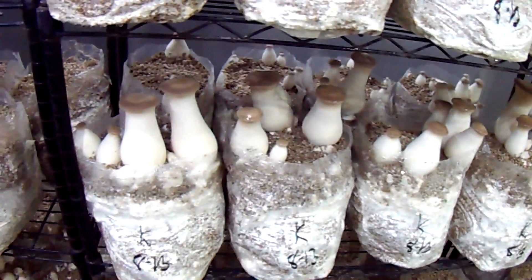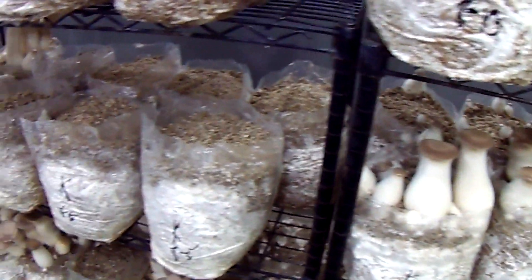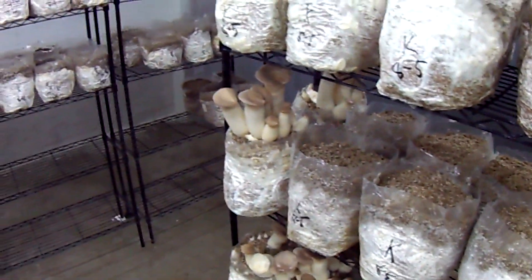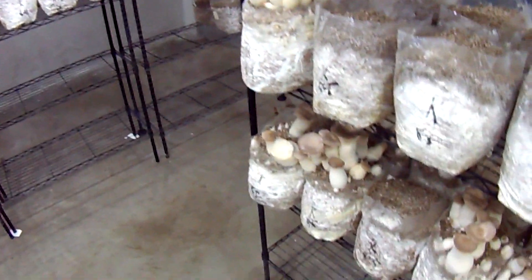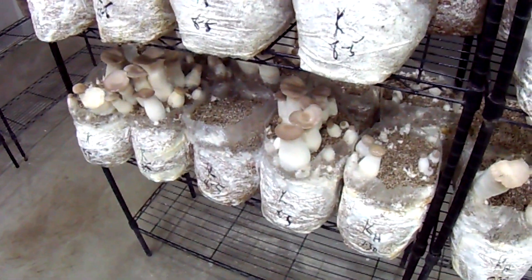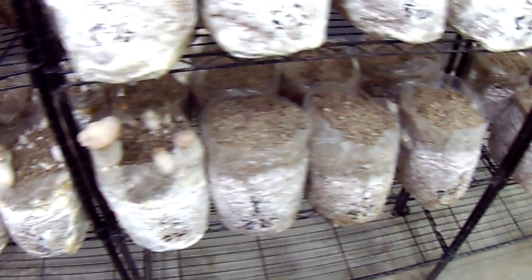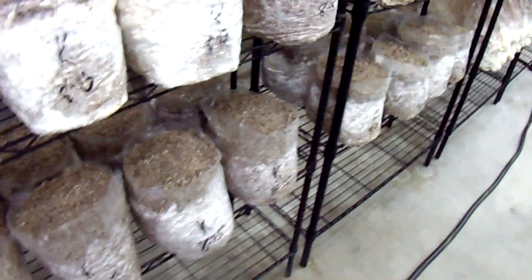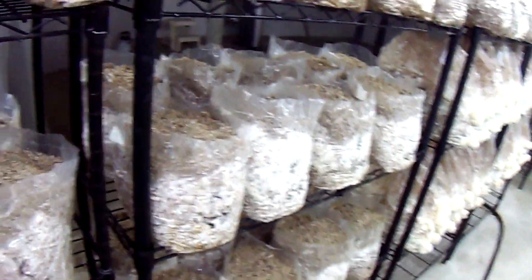Peat moss, although I don't recommend it, is still cheaper than vermiculite. I'm paying a little over $30 for 4 cubic feet of vermiculite per bag. Peat moss — you can get bales of the premium stuff, which hopefully works better, for about $20 a bale.